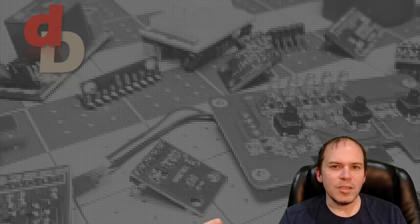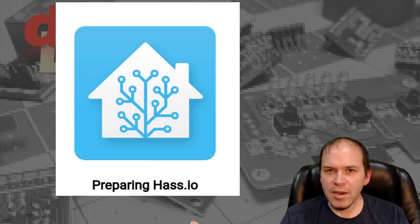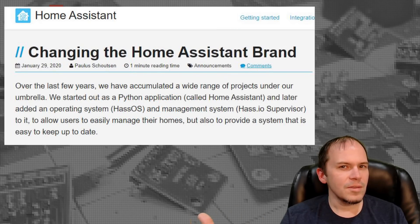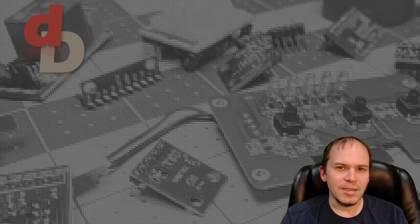In this episode of DIY Smart Home, we've got the wiring done and we're ready to install the Raspberry Pi 4. So let's go get Home Assistant installed and get it done.